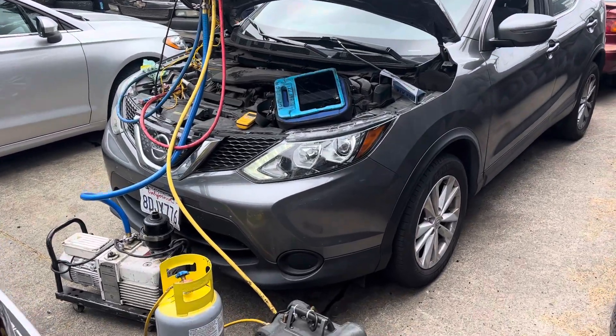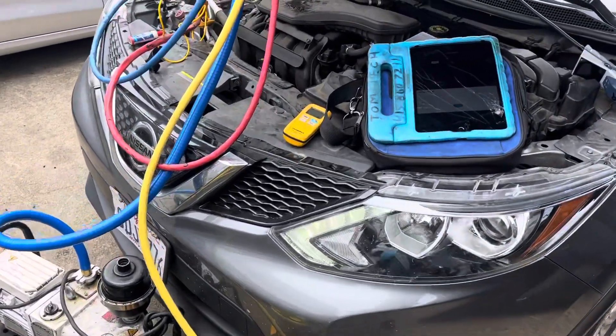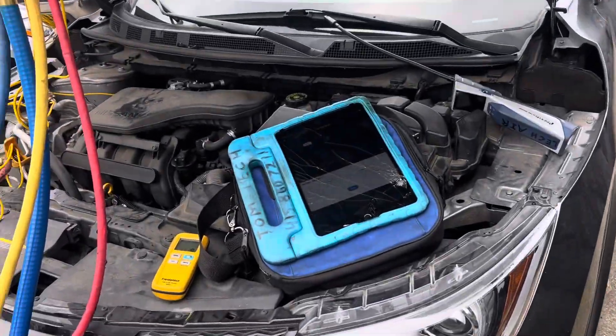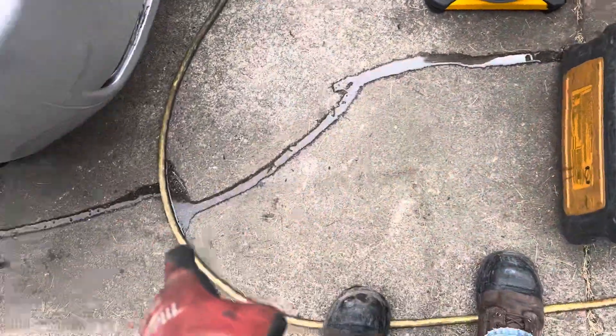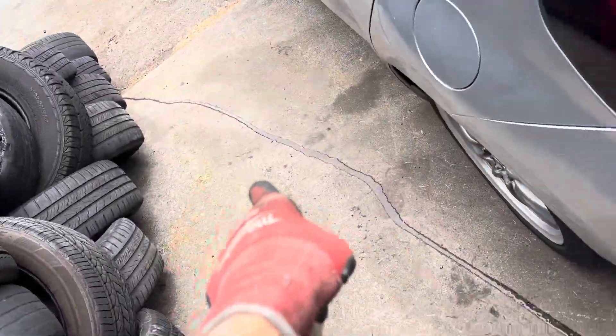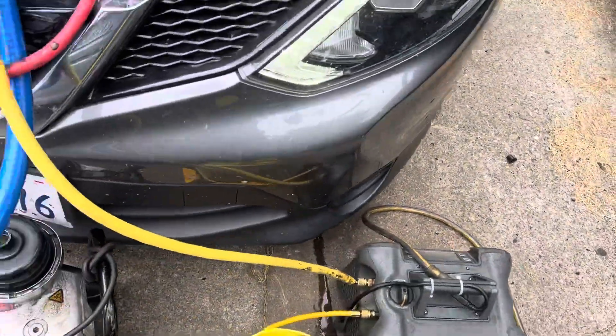2018 Nissan Rogue. Customer complains it doesn't cool so well. Today's overcast and it's cool so we're not going to get much data on that, but look at this stream of water — a constant stream of water. This thing needs some Depends. It has a bladder problem.